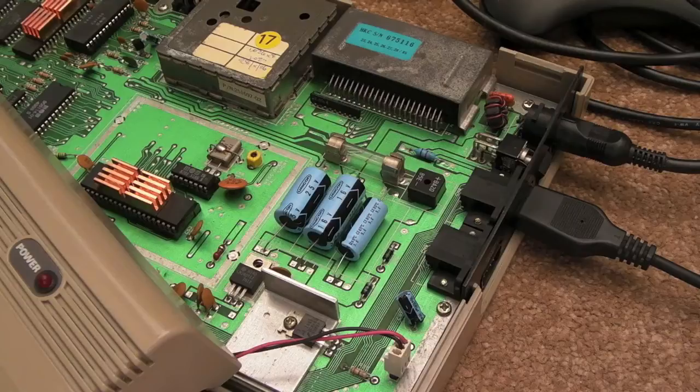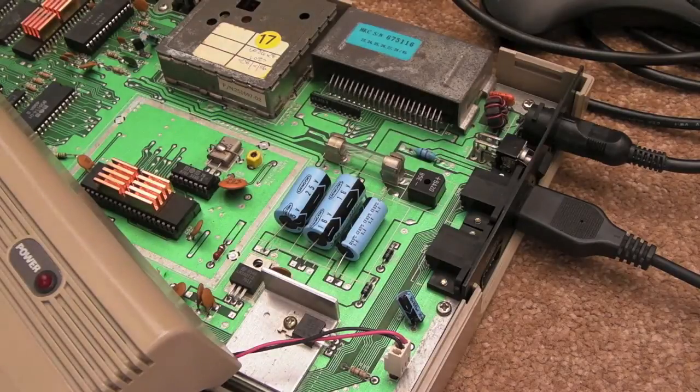Hi, it's GadgetUK here again. Just a quick repair video on this Commodore 64 — nothing spectacular, it's going to be a chip swap. But before I do anything, I just want to show you one of the things you should perhaps do when you first get a new system: measure the voltages.